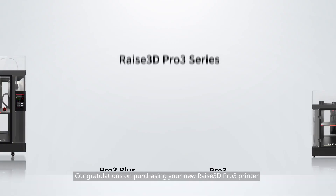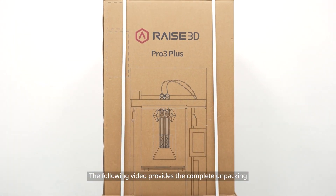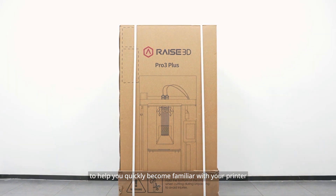Congratulations on purchasing your new RAISE 3D Pro 3 printer. The following video provides the complete unpacking guide to help you quickly become familiar with your printer.